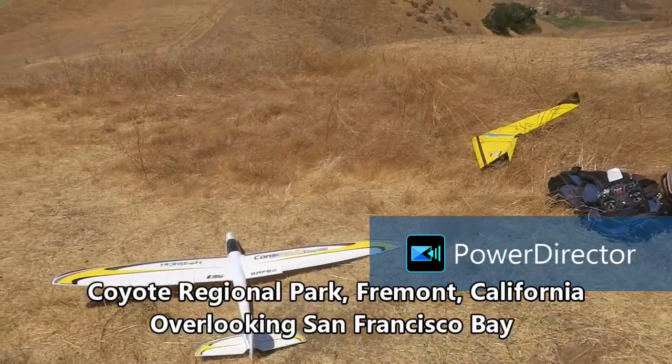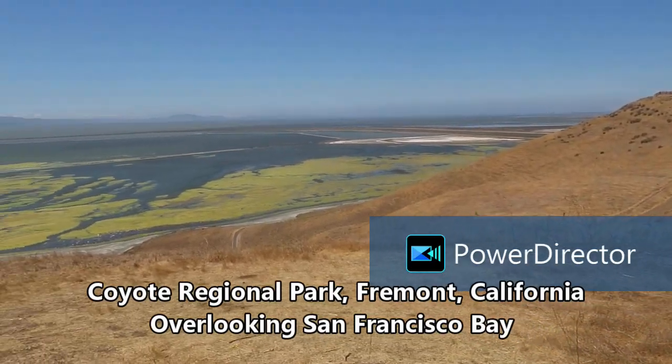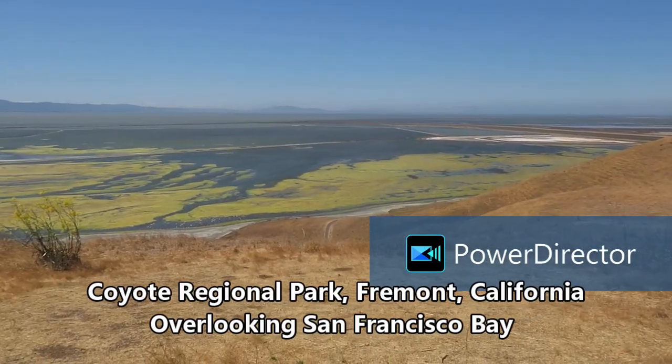We're at Coyote Regional Park, California, overlooking the San Francisco Bay.